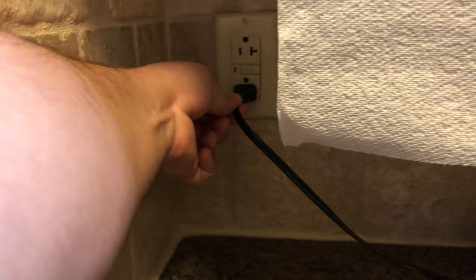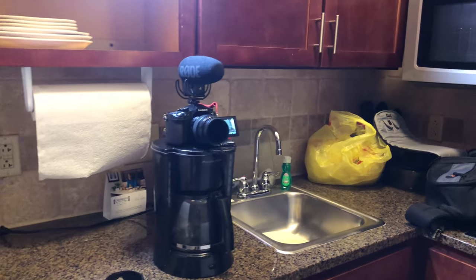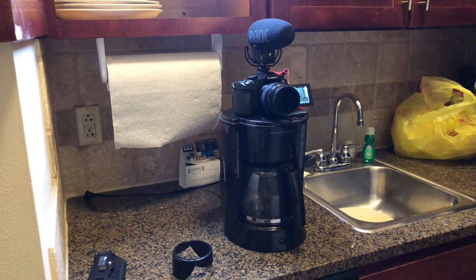I should probably unplug the coffee maker, just in case. But anyway, improvise. It's not too difficult doing this in a hotel room, so there you go.